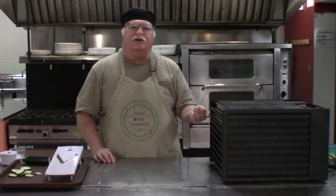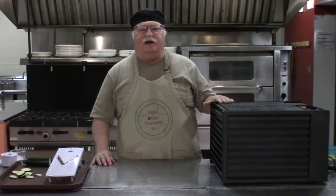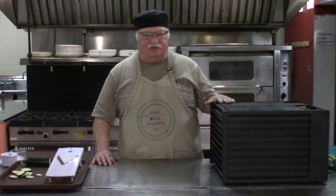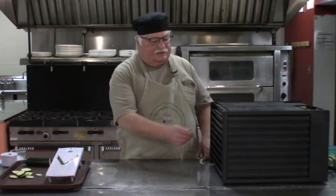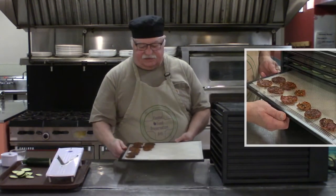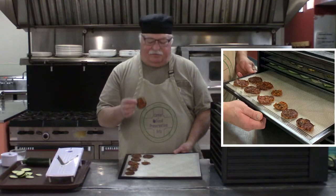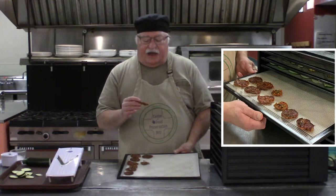But what if you don't have a dehydrator? If you don't have one and don't want to rush out and buy one, any oven that can get down to 200 degrees or lower will work — it just takes a lot longer. I made some tomato, parsley, and Romano cheese chips in the oven. I think they're a little darker than they would usually come out. My oven only goes down to 200 degrees, and after eight hours — even though the recipe said four to six — I took them out and put them on the dehydrator trays to finish up there.